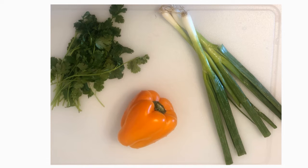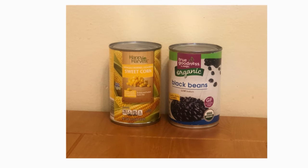Here we have our cilantro, green onion, and an orange bell pepper, and our canned corn and black beans. Today's salsa has two special ingredients to boost the flavor. Cilantro and green onions are herbs which help add flavor to our food without having to add salt or sugar. Too much sugar in your food will slow your body down.